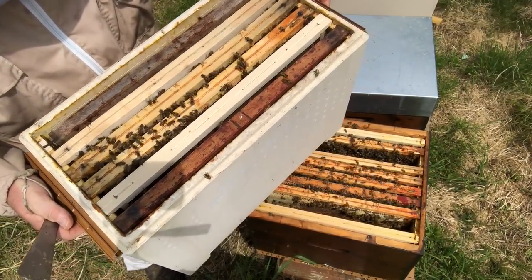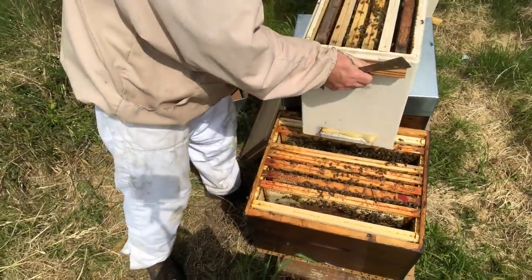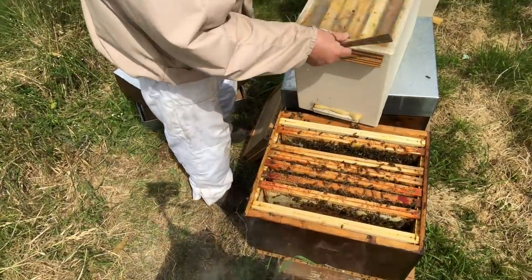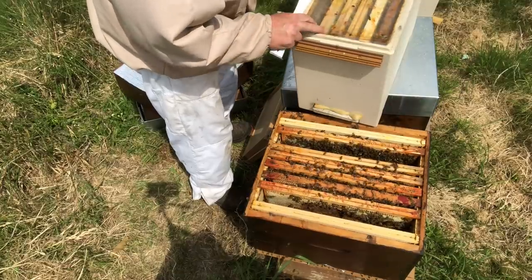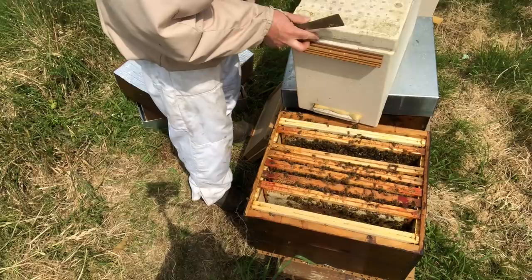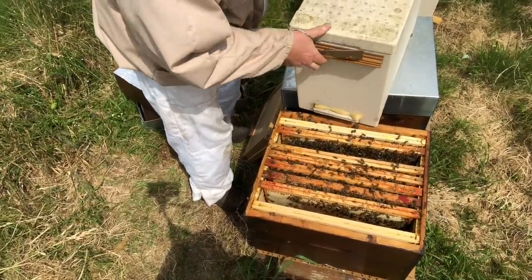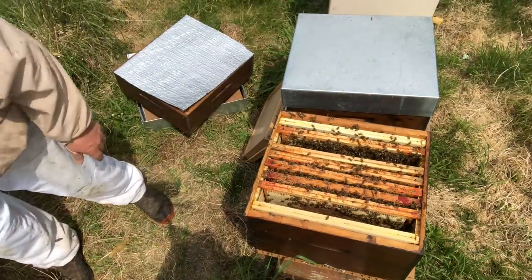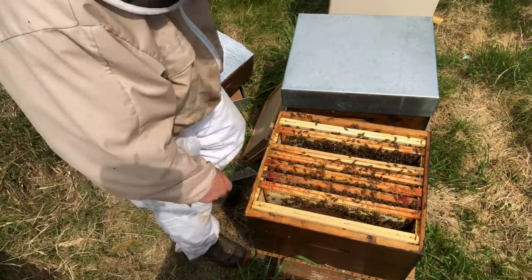The ones that needed to fly have flown off, so I can put the lid on now. On goes the plastic lid and I can feed through it tomorrow. That's the nuke made — I'll put it in the shade for a couple of days, out of the way, and put a feeder on it straight away to make sure they've got food.